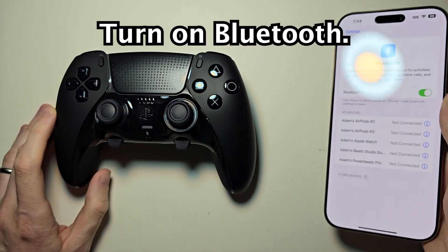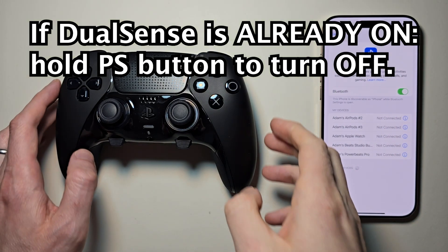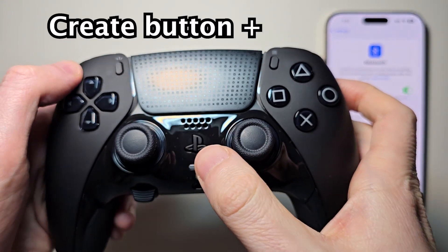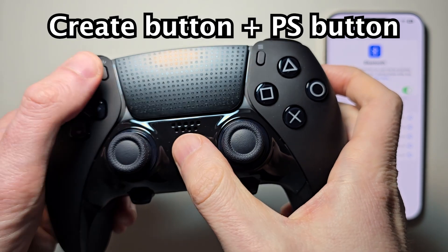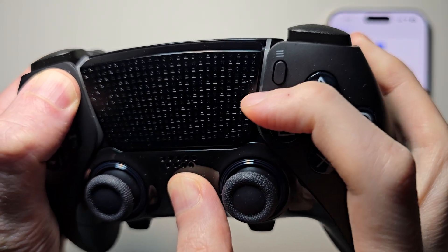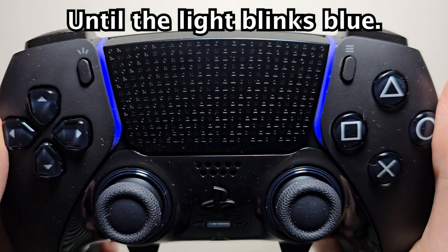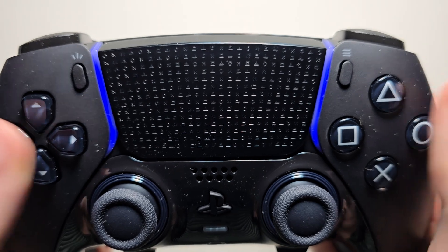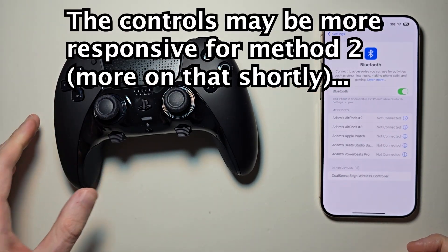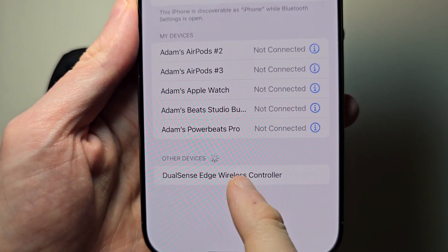Just make sure Bluetooth is turned on. Now for your DualSense, you're going to hold down two buttons — both the Create button and the PS button. Hold for a few seconds until the device starts to blink blue. Then press on DualSense Edge wireless controller.